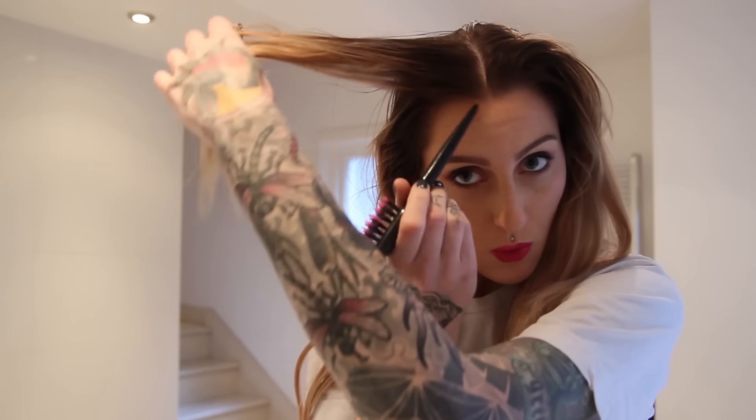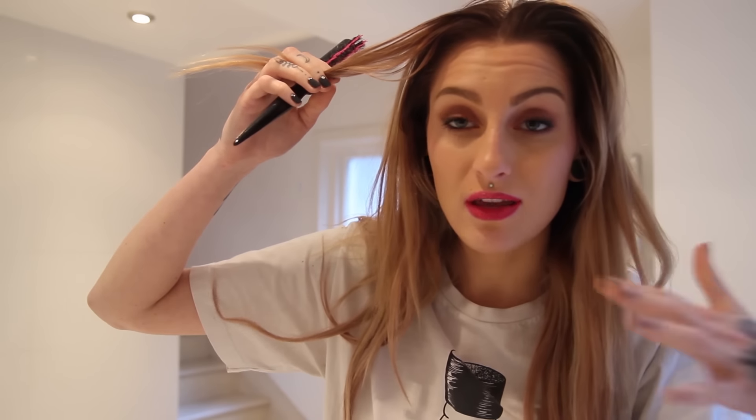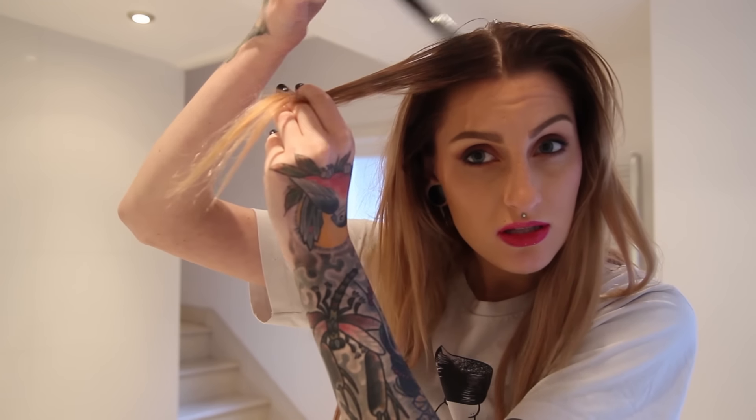I've got into my white t-shirt already. I'll do a voiceover to explain what I'm going to do: brush my hair, section it down the middle, then do one-centimeter, half-inch sections. I'm going to apply bleach really close to my roots but not on the roots themselves, because my roots are grown out and would go super blonde. I'm only going to bleach the dark parts in tiny strands.